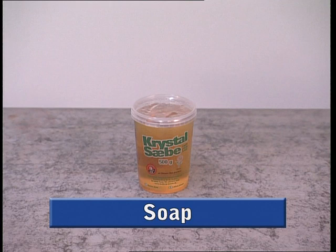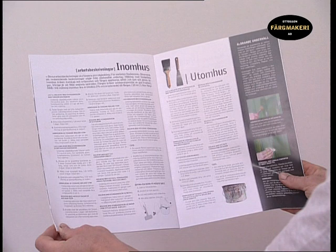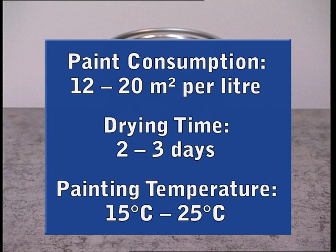Before you begin, we recommend that you first read the application instructions and tips included in our brochure and on our website. The estimated rate of distribution per coat on untreated timber is 12 to 20 square metres per litre of paint. The drying time of the paint is 2 to 3 days under normal drying conditions. The optimal temperature to apply the paint is between 15 and 25 degrees Celsius.